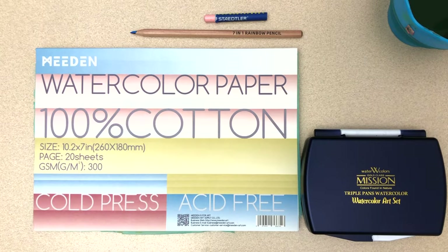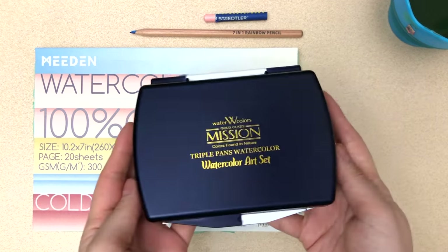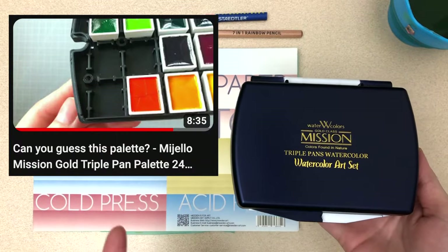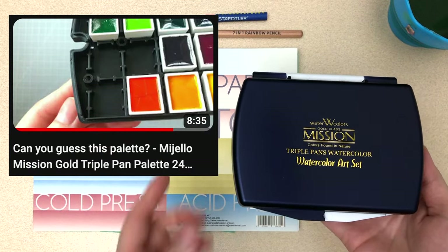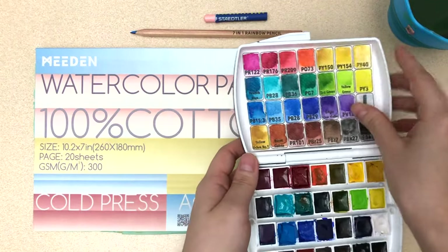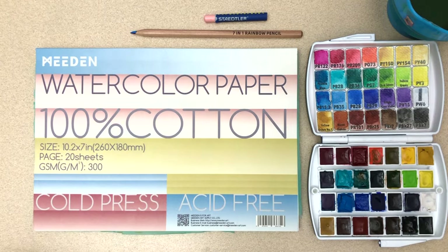This isn't really a tutorial, but you can certainly follow along. Here are all the supplies I'll be using today. For watercolors, I'll be using this Mijello Mission Gold watercolor set that I previously reviewed — I'll have that linked below. I've since made some alterations to make it my own, so that's why it doesn't look exactly like how I got it. And then for the paper,